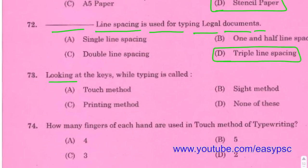Looking at the keys while typing is called the sight method.